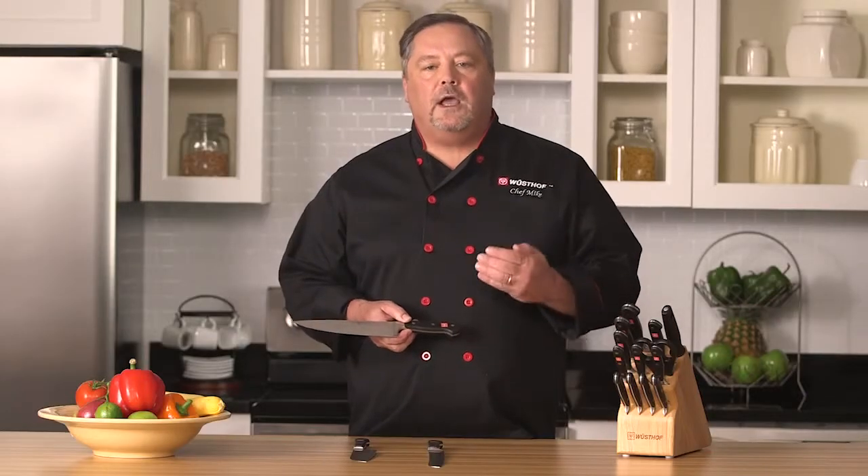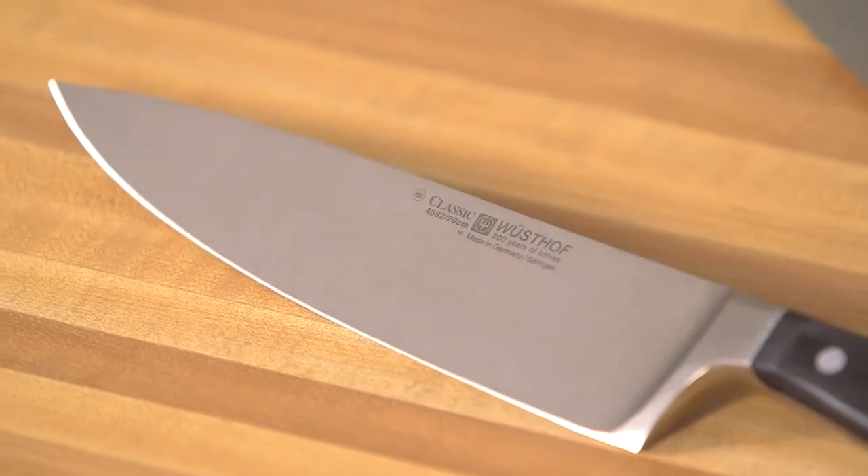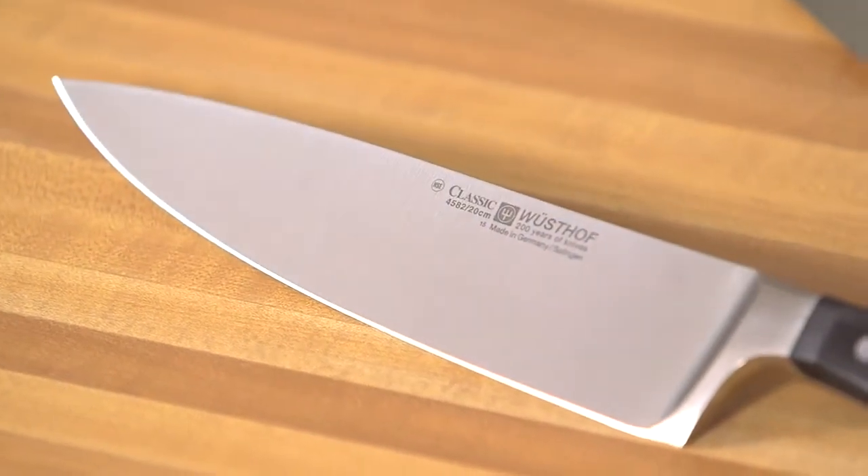On this cook's knife right here, the advantage of this straight edge is it gives you a very smooth cut. You're also going to see it on boning knives, trimming knives, and paring knives. It also holds up really well, so it's great for all your slicing, dicing, mincing, and chopping.